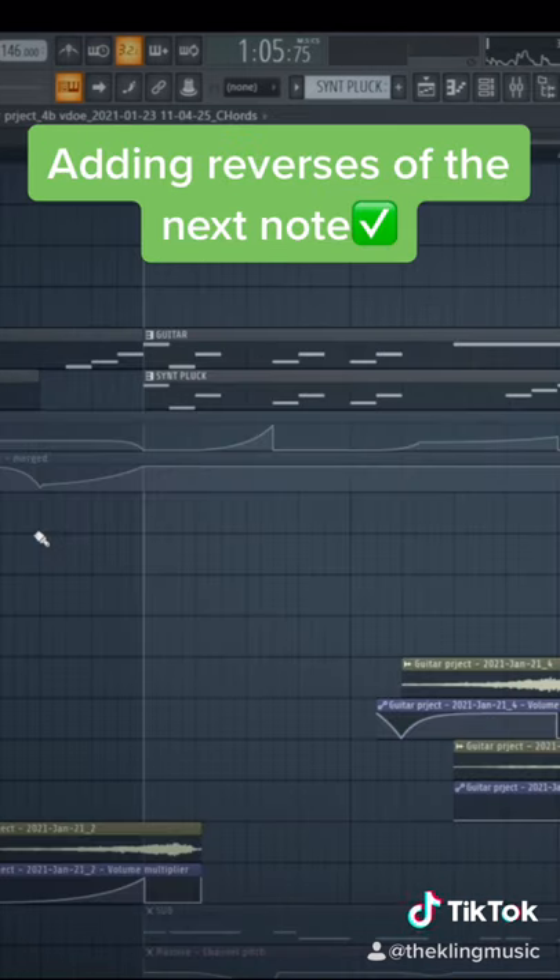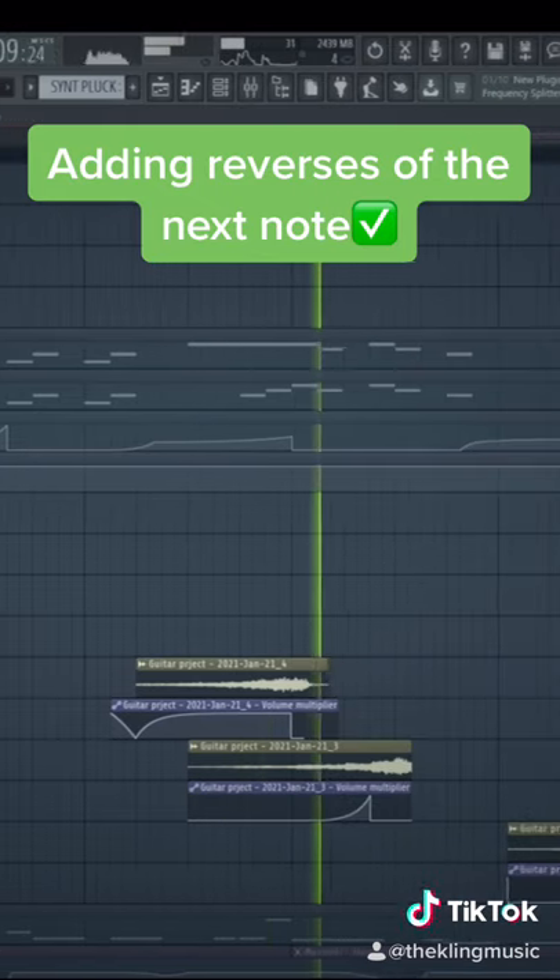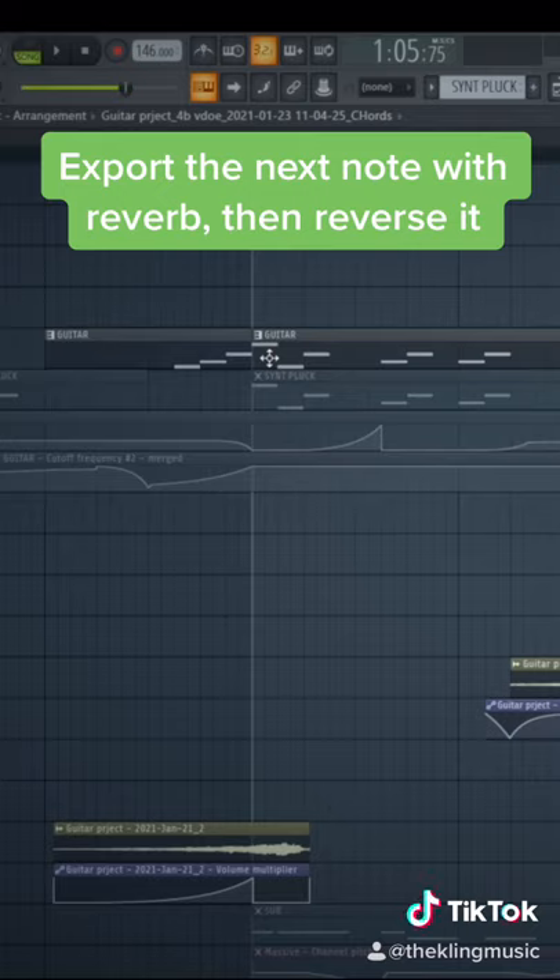The next way is adding reverses into the next note. These all sound pointless on their own. But if you bounce out the next note that's playing with reverb and then reverse that, you get this kind of effect.